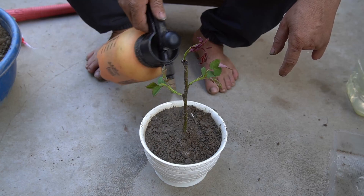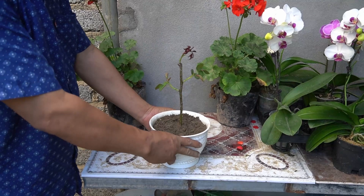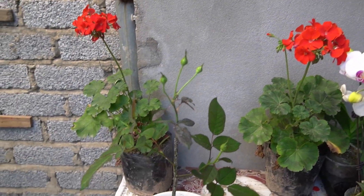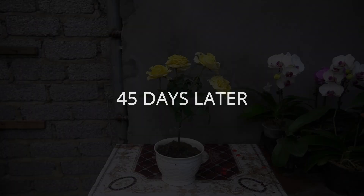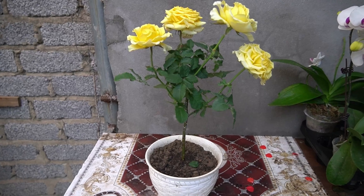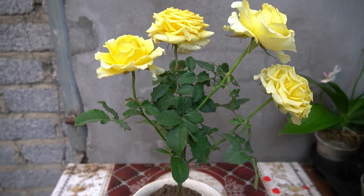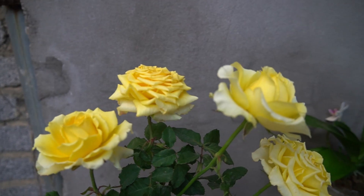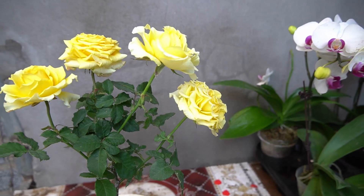After planting, we need to water to keep the rose branches moist to grow. Thanks to favorable weather and proper incubation, after 25 days the rose branches have bloomed and turned green. In just 45 days, thanks to the correct way of planting and cutting roses, the roses have bloomed big and beautiful. So I have another lovely pot of roses in the garden.